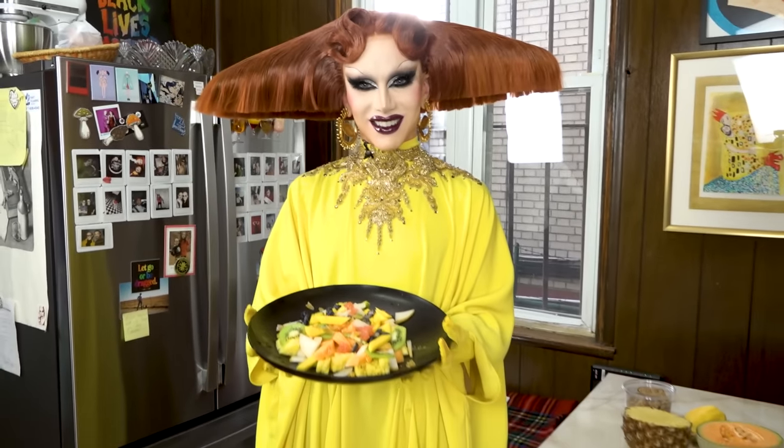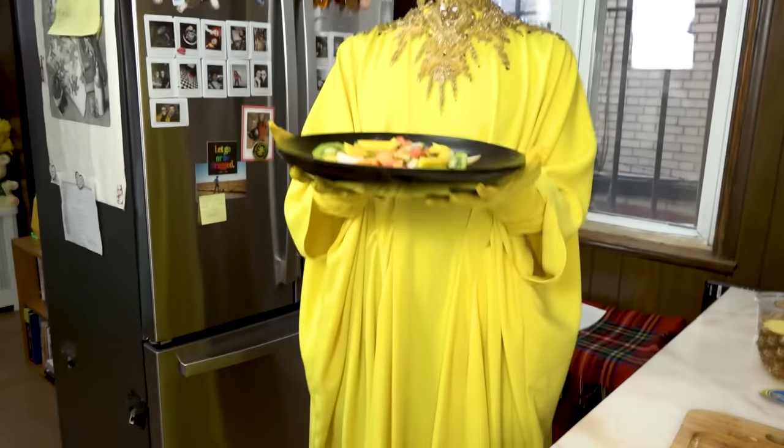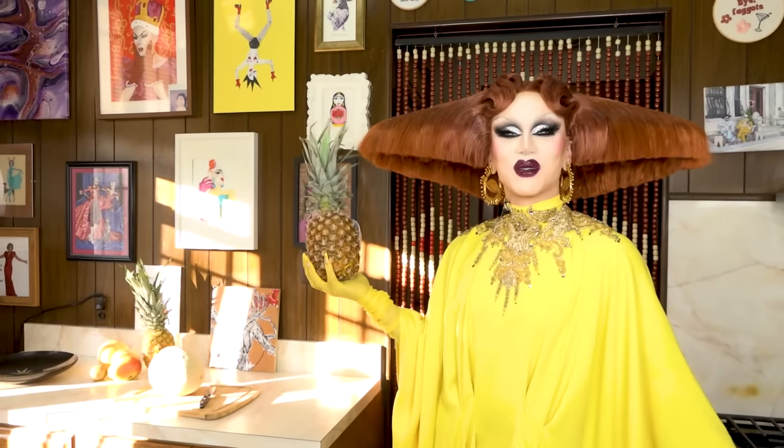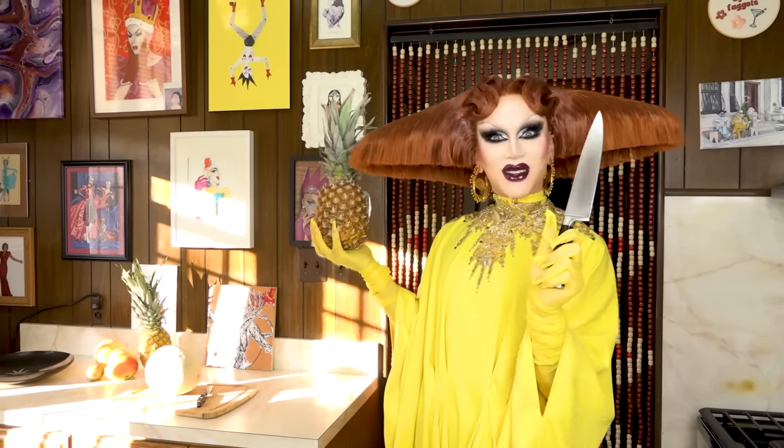Do you like your fruit cut or uncut? I'm so sorry. Hi, welcome to my kitchen. Today we're gonna make a fruit salad. Look out, I've got a knife.